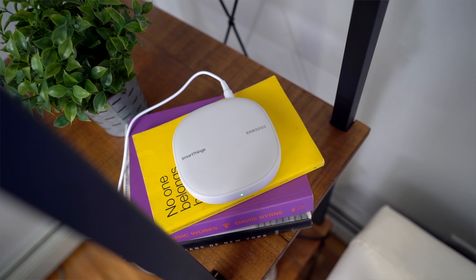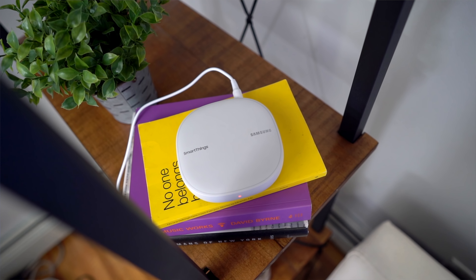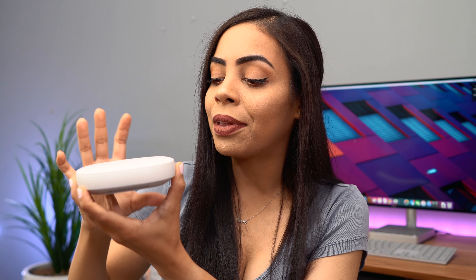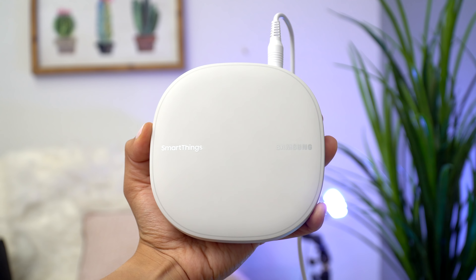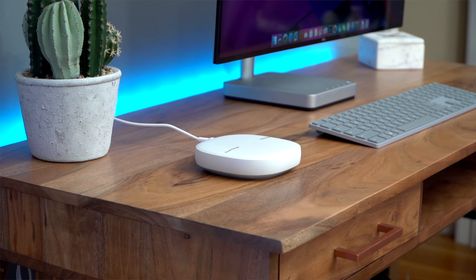I also really like how these look, because a lot of Wi-Fi hubs out there aren't the prettiest — they can be a little clunky. But this one has a very simple, nice, and compact design that blends nicely anywhere you place it. I put this one on my desk and I think it looks really good there.